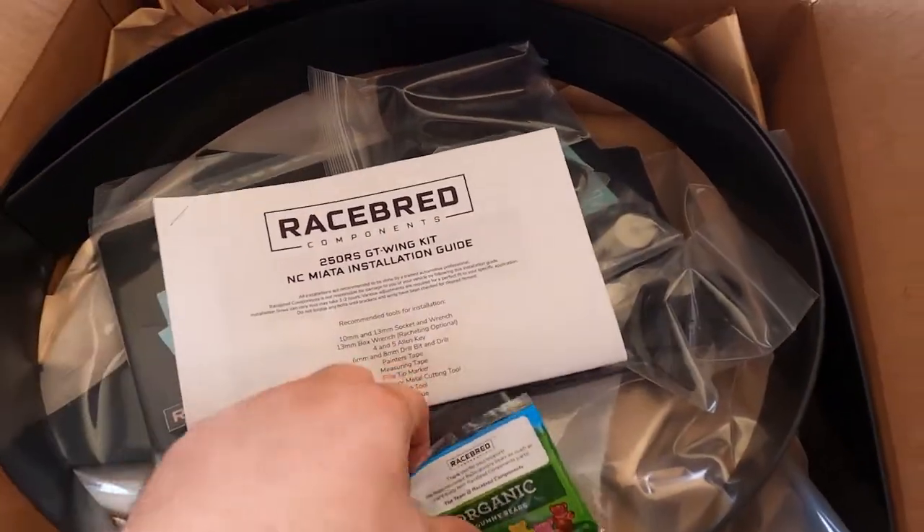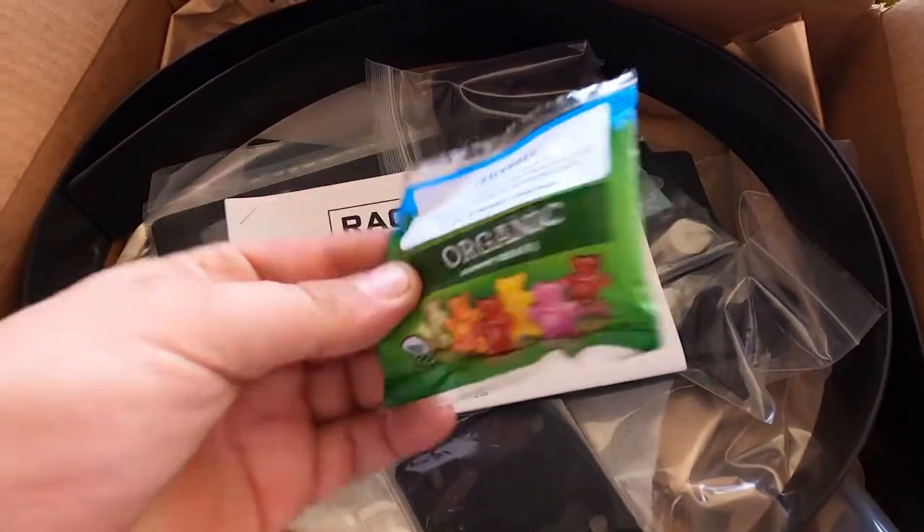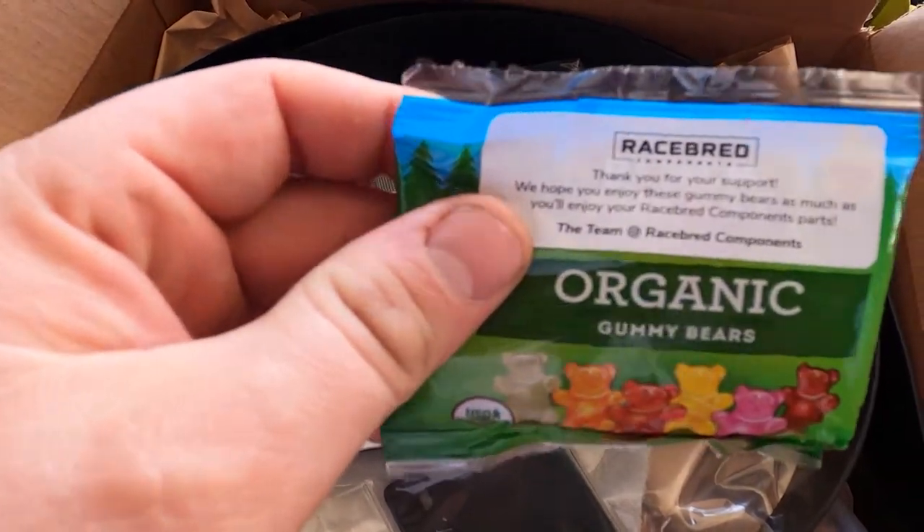Hello guys, welcome back to the channel. Today I'm going to be installing the RaceBred 250RS GT Wing Kit. Let's get into this install. I'm super excited. Opening the box, you're greeted with instructions and a nice pack of gummy bears. Thank you, RaceBred.